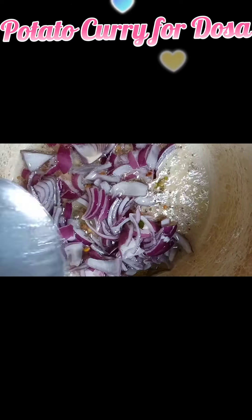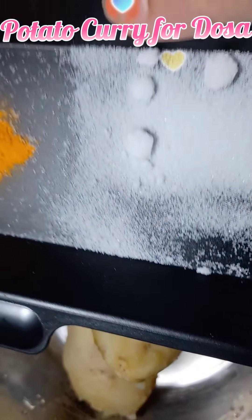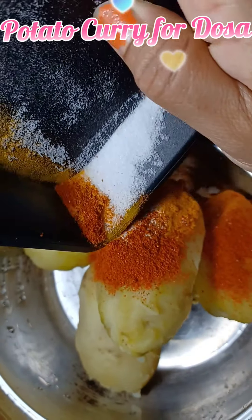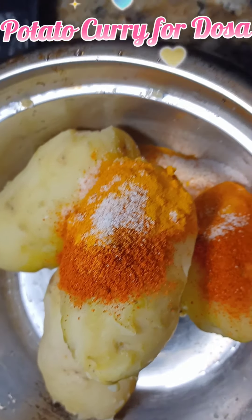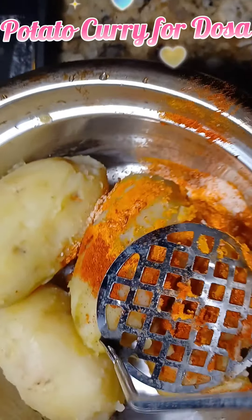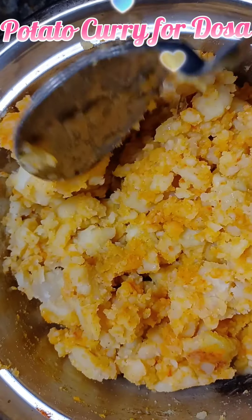Once the mustard seeds splutter, add the onions and fry them till they are golden brown. Meanwhile, mash the potatoes with the other spices — add chili powder, turmeric, and salt and mash all the potatoes well so that the spices mix evenly. This is the texture we get once we mash it and all the spices are mixed well.